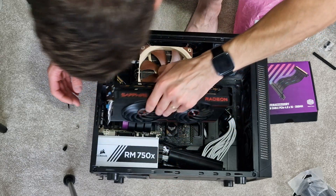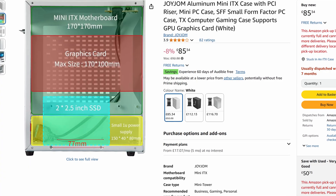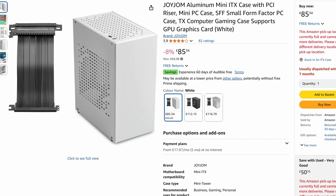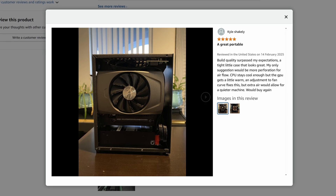So where are riser cables useful? You can use X16 ones to actually move your graphics card, but who would actually need that? Well, firstly, if you're doing a small form factor build, the space is so limited inside the case you often need to position your graphics card somewhere else. You might have your motherboard in one section and your graphics card in another part of the case. In that situation, the mini ITX case often includes a riser cable — you plug one end into the motherboard and clip the graphics card into the other end, then mount it onto the case.